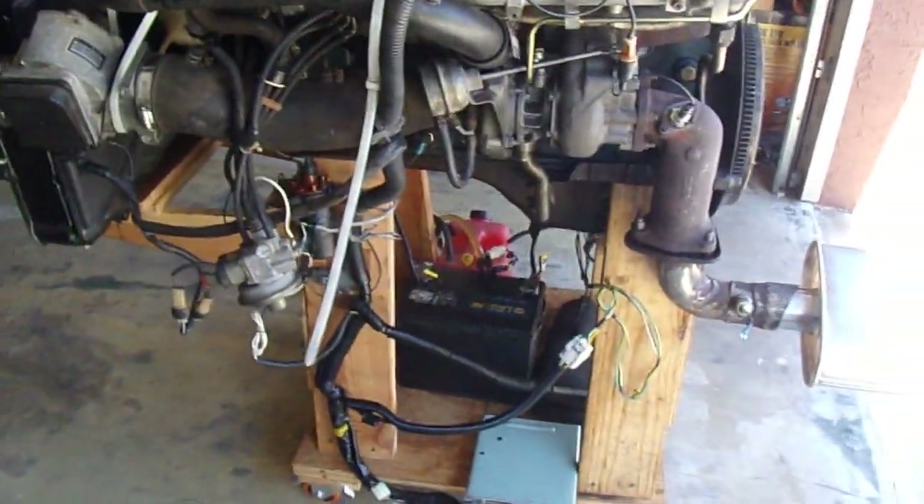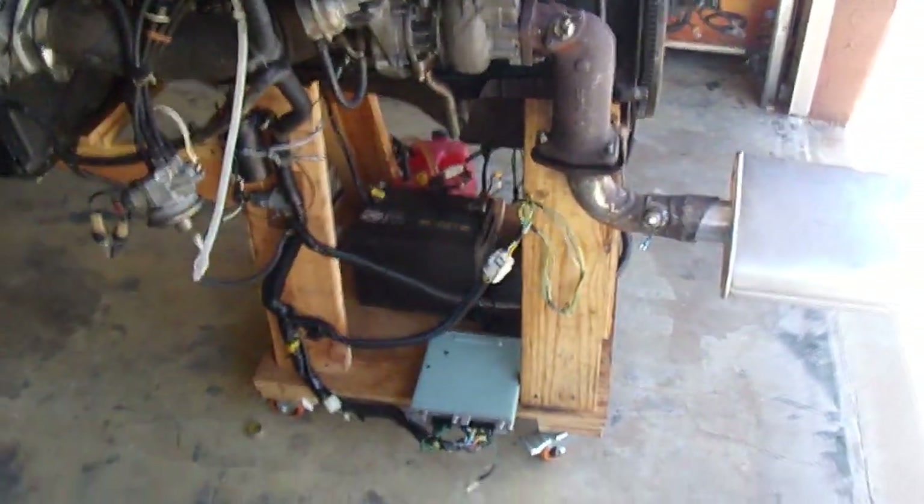Anyway, that's all for now, folks. I just want to give you an update and show the new and improved cleaned-up engine harness.